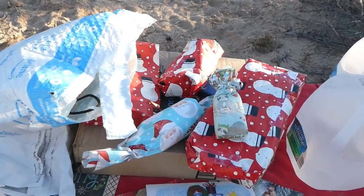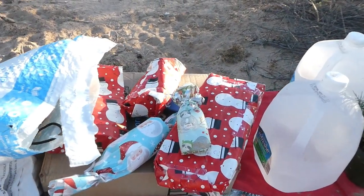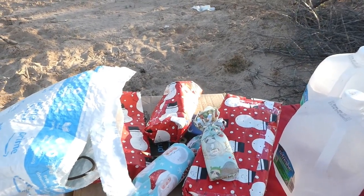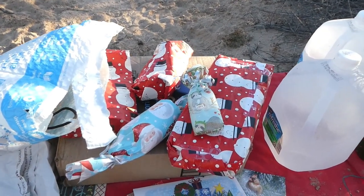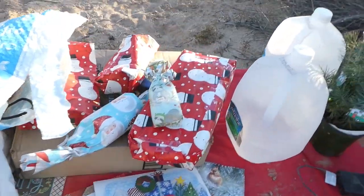We're gonna open a present for Christmas Eve - it's a tradition to open presents from each other on Christmas Eve, and then Santa comes and brings more, even though my kids are all adults. When we were kids, the presents from each other had to be handmade, and then the presents from Santa were the cool store-bought ones.